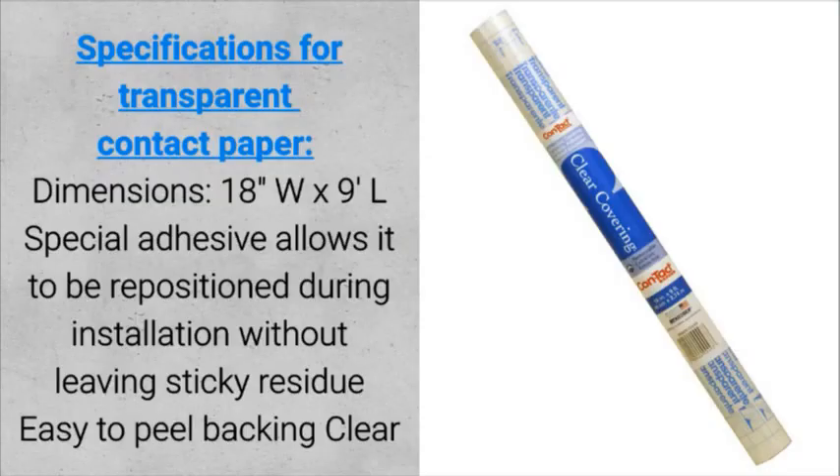Specifications for transparent contact paper: dimensions 18 inches wide by 9 feet long. The special adhesive allows it to be repositioned during installation without leaving sticky residue, and it features an easy-to-peel backing.